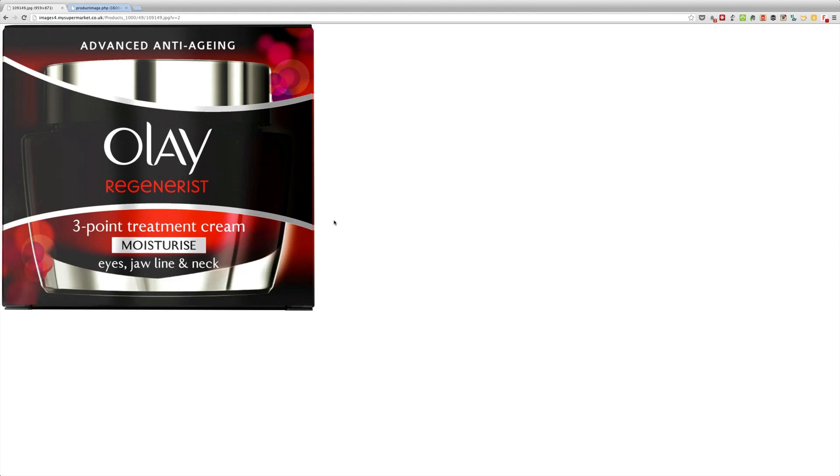Hello, in this video I'll be doing my review of the Olay Regenerist 3-Point Treatment Cream. This is specifically for your eyes, jawline, and neck, and it is actually an anti-aging cream.